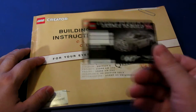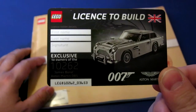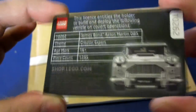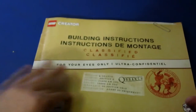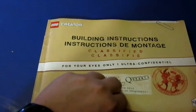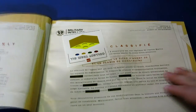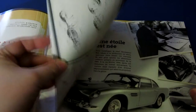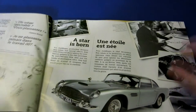When I got the package, I actually got this really cool little exclusive license to build, which is neat. It's all pretty legit. I'm super happy with it. And then it came with obviously a nifty little building instructions that's made out to look like a classified file. And I just think, overall, the way that they did this was very nice.